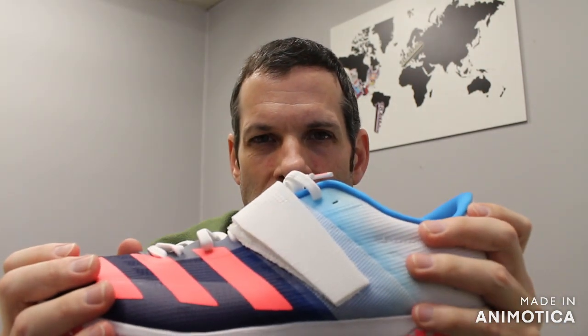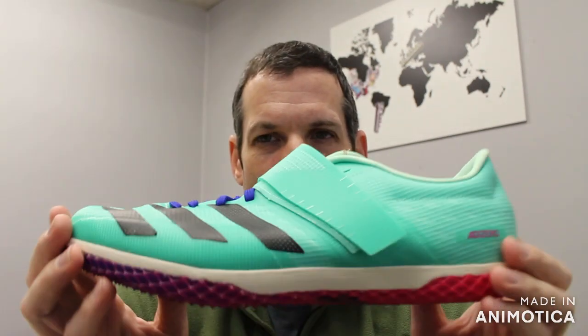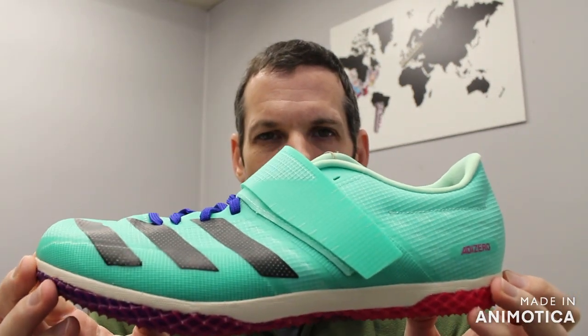That goes for Nike, Adidas, ASICS, Saucony, and all the other brands we carry. So once again, check out the Adidas high jump shoe at vsathletics.com. Thank you very much — have a nice day.